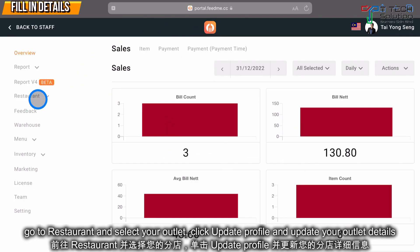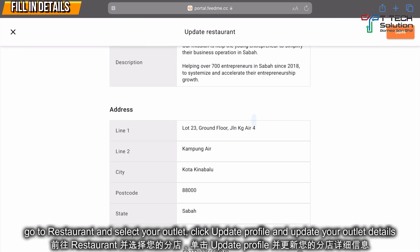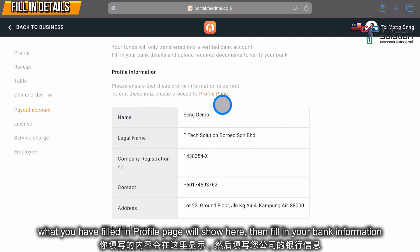First, log into your Fitme portal, then go to Restaurant and select your outlet. In your profile, update your profile and make sure everything is filled in. After that, go to your payout account — what you have filled in on your profile page will show here.